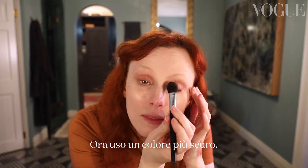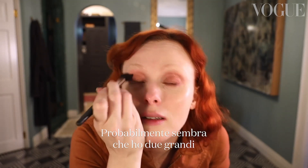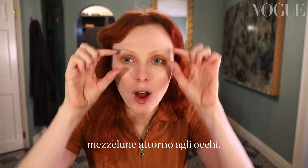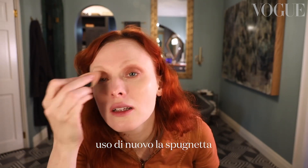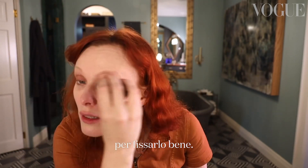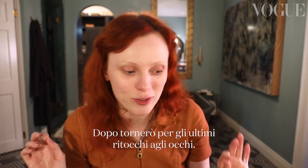Now I'm going to use a darker shade — it's almost like a copper red. It probably looks like I have two big sort of half moons around my eyes. The first thing I'm trying to do is just establish the colour, and now I'm going to use my sponge again just to really kind of settle it in there. Then I'll go back in for final touches on my eyes later on.